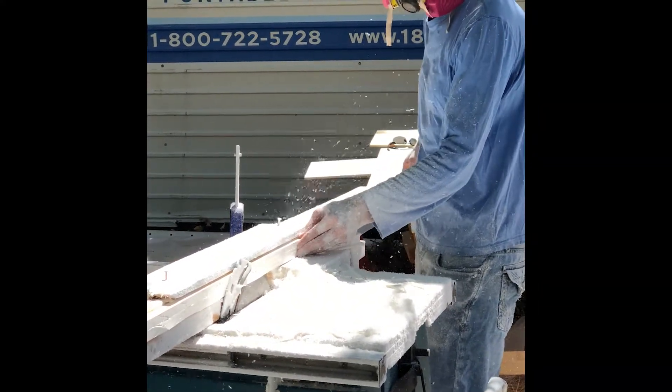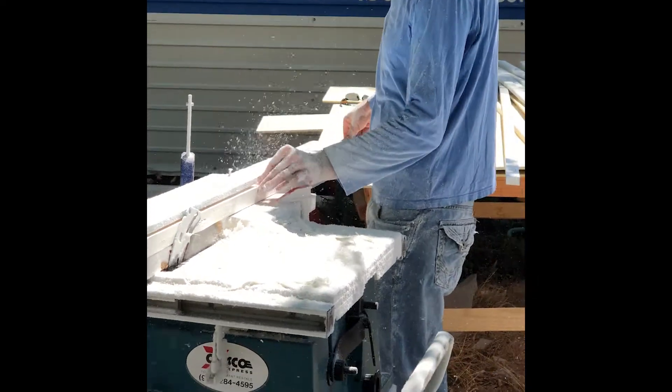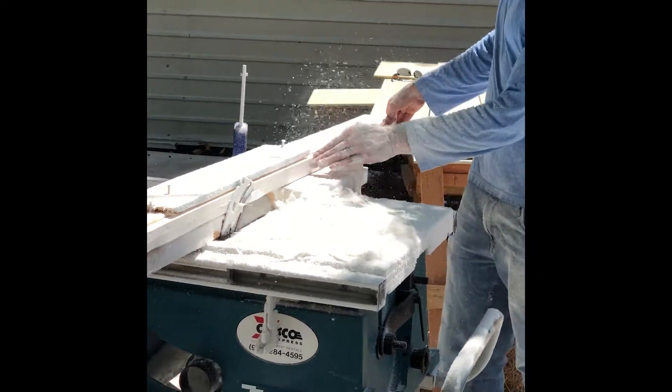To make this cut, I constructed a jig on the table saw so that when I ran the board along it, I got the exact groove I needed.